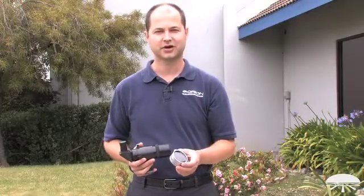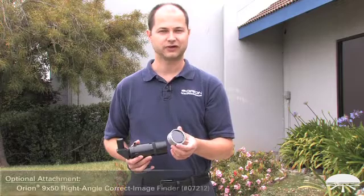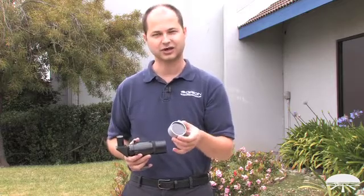Hi, I'm Ken with Orion Telescopes and Binoculars, and this is one of our newer lower cost solar filters. It's a 60 millimeter diameter black polymer material designed to give you a nice neutral, pleasant yellow-orange view of the sun with higher contrast than some of the other mylar filter materials that are out there. A nice low-cost, yet sharp image of the sun.